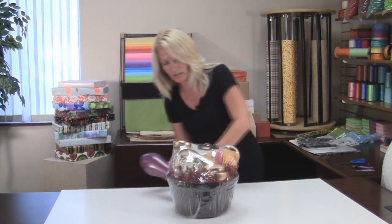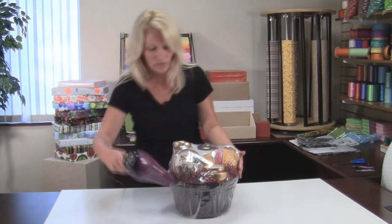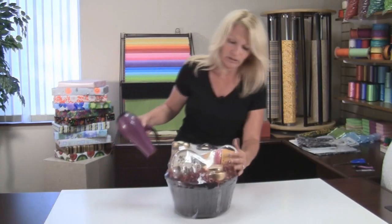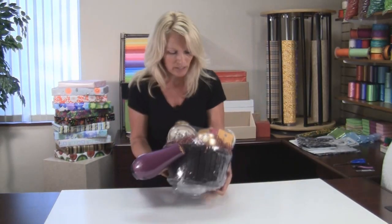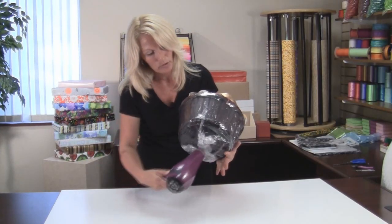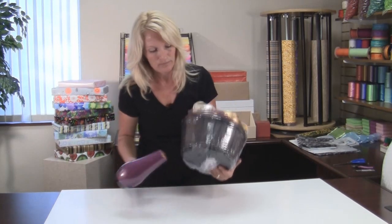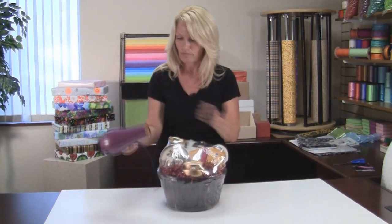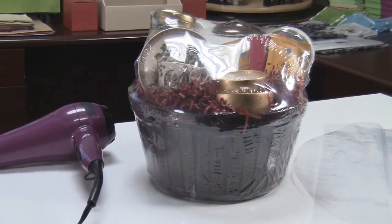You can see how tight this gets around the entire basket. This is very fast, very easy, and really effective. This will hold all of your products in place — you won't have to worry about anything moving around. Then you just take your blow dryer and hit it along the bottom to seal that up, and you're done.